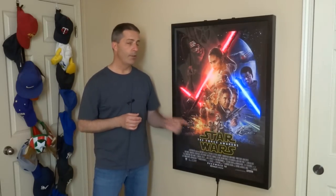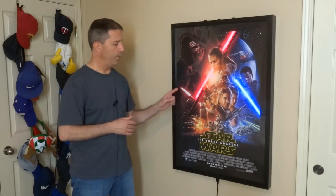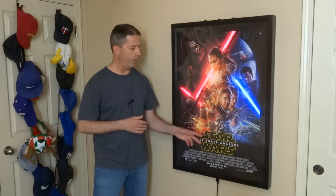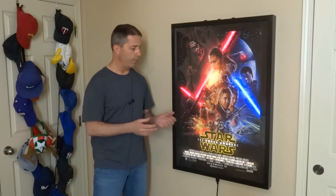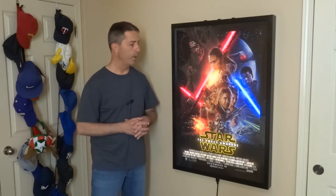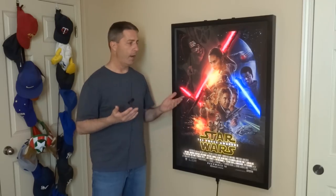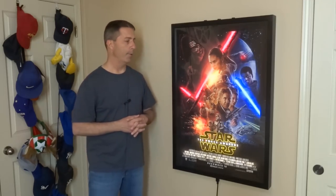So let me explain how the animated movie poster works. There's actually a motion sensor in the bottom of the frame so that when you walk by, it turns on the lightsabers, then the credits, Star Wars fades in, The Force Awakens fades in from the center out, then some other effects turn on including TIE fighters shooting at the Millennium Falcon. Now it stays on for a certain length of time, and then it fades out and turns things off in the same order that they were turned on.